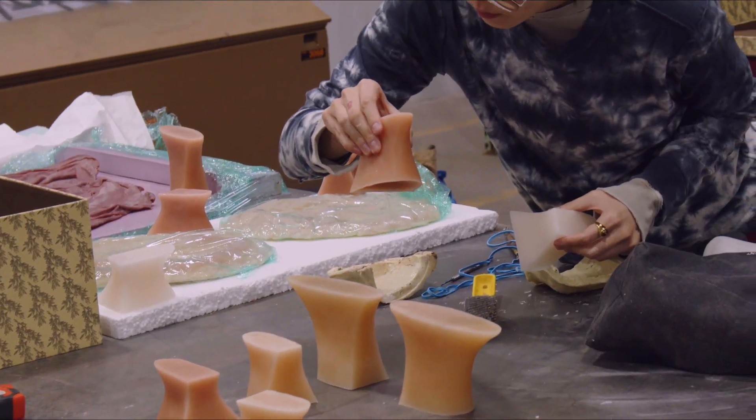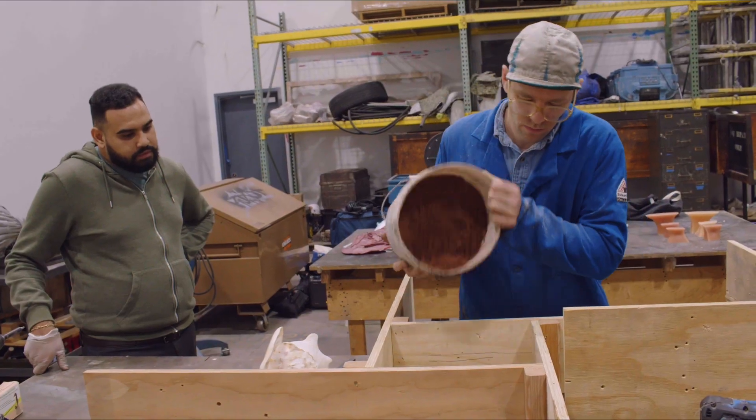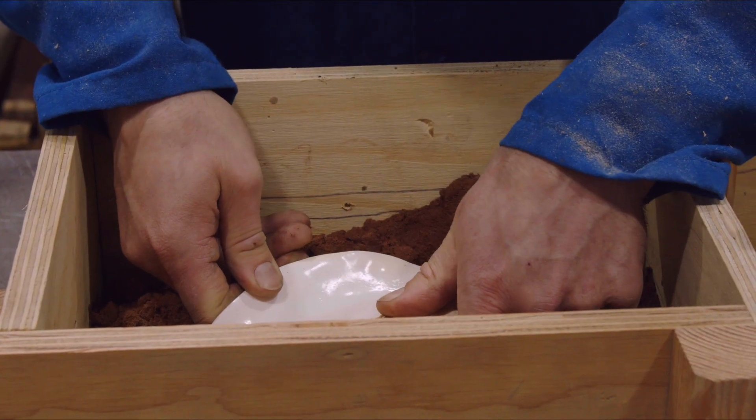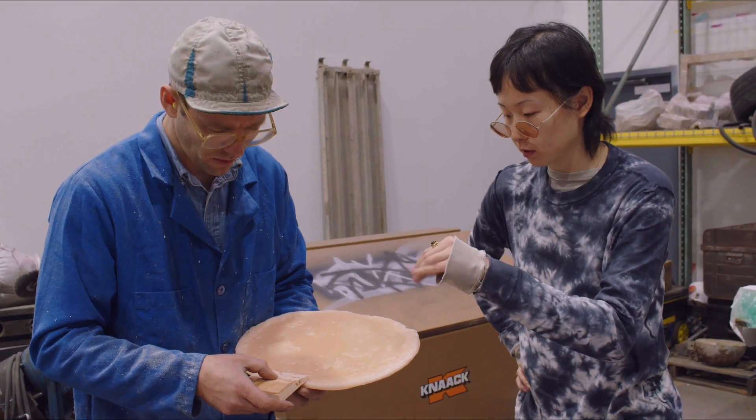We have some wax patterns and we have some hard patterns. The hard ones we have fixtures and sand at the moment so we can make one part of the mold. The wax patterns we have designed mold and gating systems for the different parts.